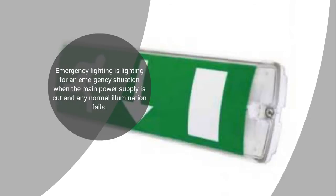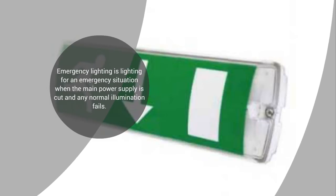Emergency lighting is lighting for an emergency situation when the main power supply is cut and any normal illumination fails. The loss of mains electricity could be the result of a fire or a power cut and the normal lighting supplies fail. This may lead to sudden darkness and possible danger to the occupants, either through physical danger or panic.